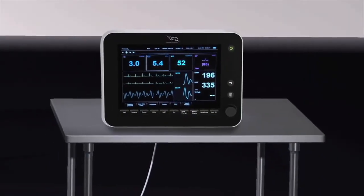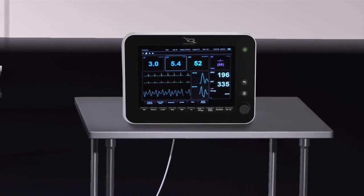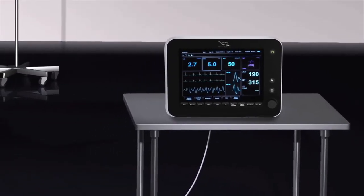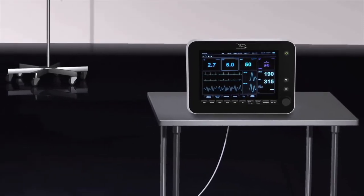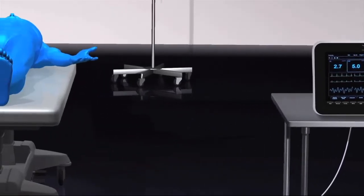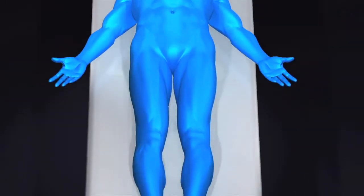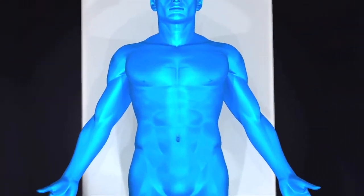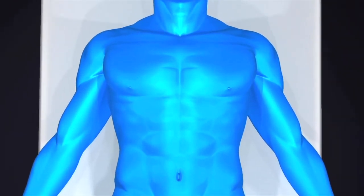The Starling SV provides continuous, accurate, non-invasive hemodynamic monitoring and empowers fluid management in virtually any clinical setting. It utilizes bioreactance, a technology that was developed by Cheetah Medical scientists over years of research and development, followed by extensive testing and validation.